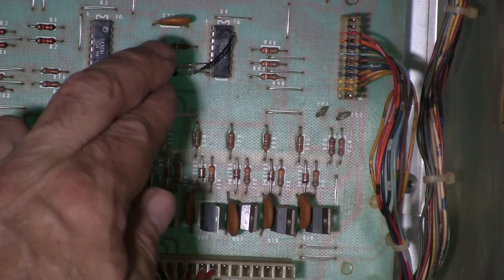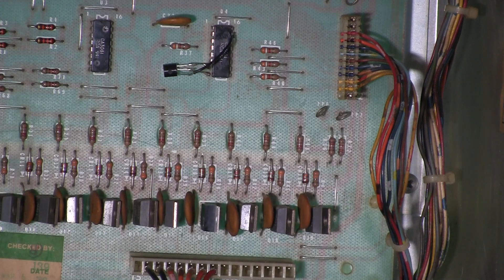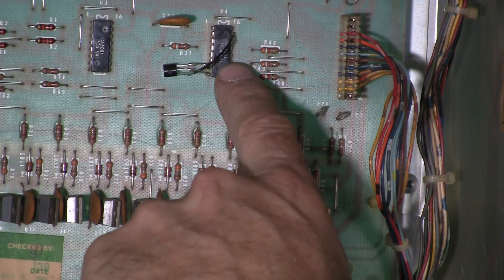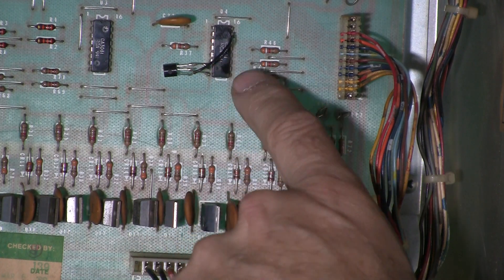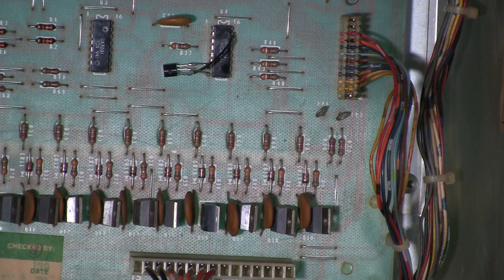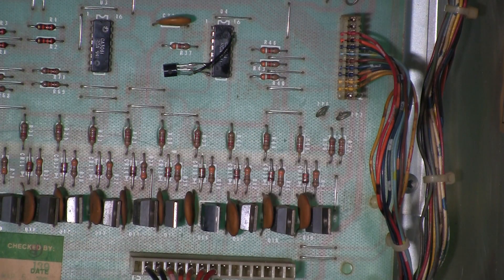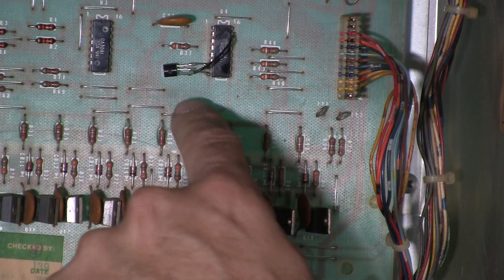I originally had this thing flipped the other way around and it wasn't working. So I pulled the datasheet — I did pull the datasheet on the CA3081 so I could find out where the transistors were. What I didn't do was pull a datasheet on the 2N4401. I should have done both and made sure they all lined up. I finally did that, and it's working fine.